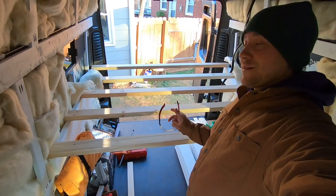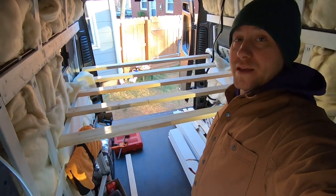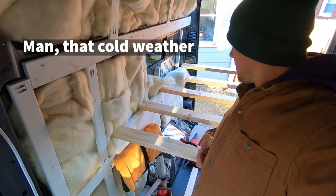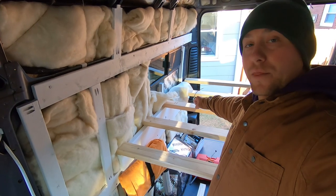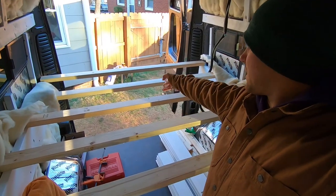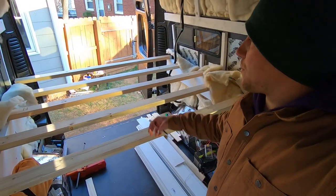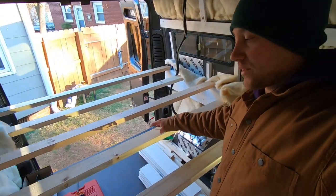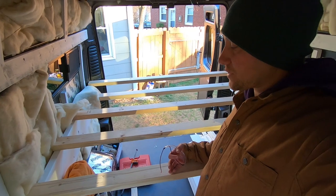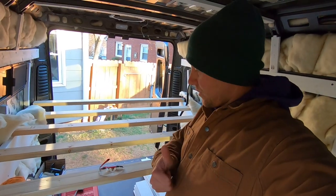There we are — the start of the bed frame. So our plan is to just screw these into the piece that's on the wall. I'm going to try to make some braces for in between. I just got to figure out what the exact distance is between all of them. And then over the top we're going to do a sheet of that birch ply that we purchased. So that'll leave a nice steady bed frame.